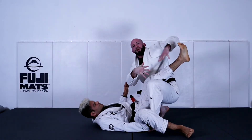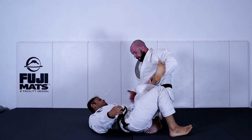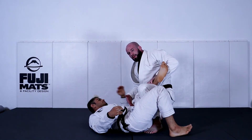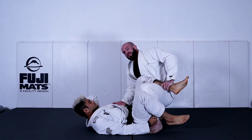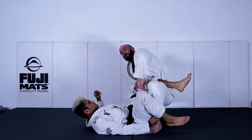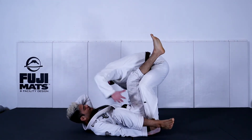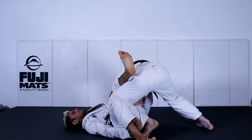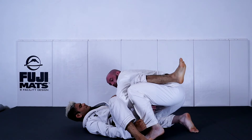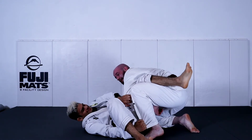Often times, a good defense for the guard player is to open up their hip and open up their knee, so that I can't occupy the space between the thigh and the chest. One thing I like to do to beat that and make sure I occupy that space is I like to loop my arm through. As he opens up, I open up my arm and just hug the leg. What I like about this grip is that my elbow is so tight in between his legs that it's hard for him to grab my elbow and flare it out to open it up.